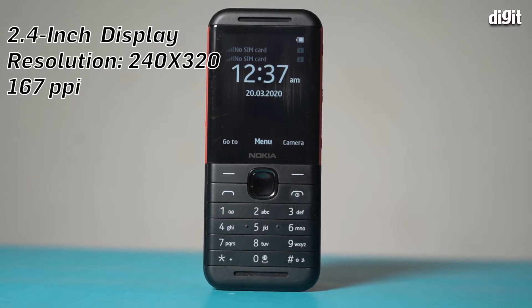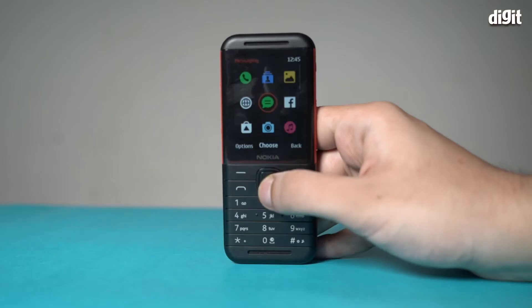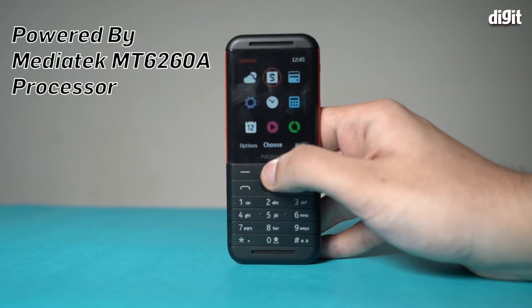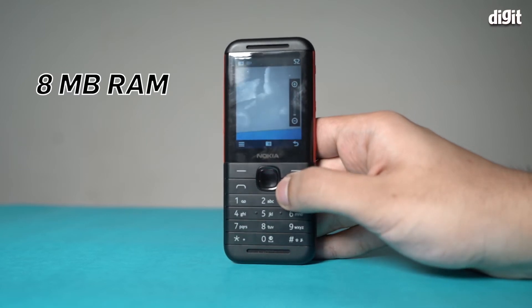The screen has a resolution of 214x320 at 167 PPI. The phone is powered by a MediaTek MT6260A processor with 8MB of RAM. It can run the most memory-intensive apps and still show no signs of lag.